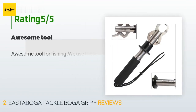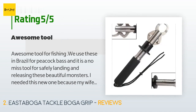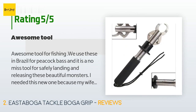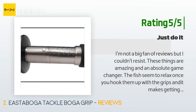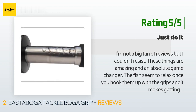176 customers have reviewed this product and the average rating is 4.9 stars. A customer said: awesome tool for fishing — we use these in Brazil for peacock bass and it is a no-miss tool for safely landing and releasing these beautiful monsters. I have used these in salt water and fresh for 10-plus years and there is no real substitute — often imitated but not replicated. Another happy customer said: I'm not a big fan of reviews but I couldn't resist. These things are amazing and an absolute game changer. The fish seem to relax once you hook them up with the grips, and it makes getting the hook out so much easier with larger fish. Very well made and made in the USA. If you're on the fence, buy them — you won't regret it.